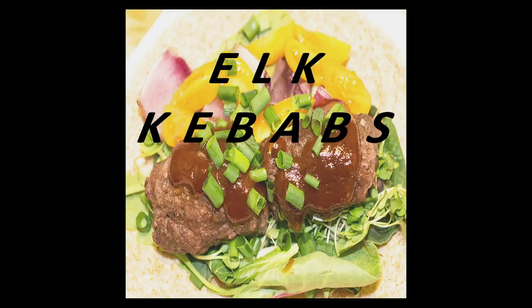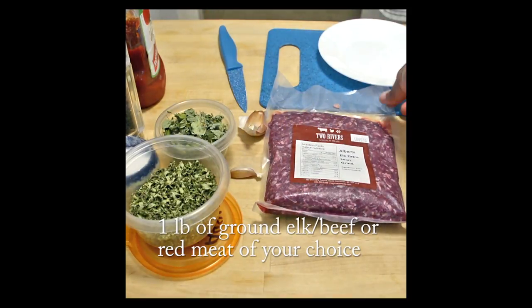Thank you for tuning in to Nadia's Kitchen Creations. This week I'm making elk kebabs.